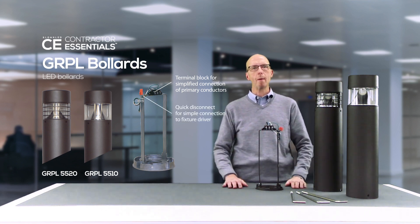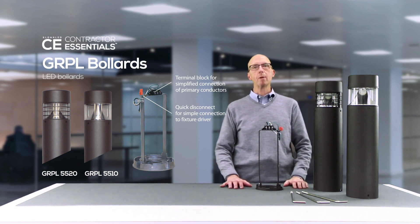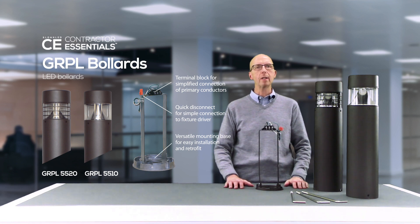The base includes a quick wire terminal block for primary connections and a quick disconnect that provides simple plug and play connection between the primary wiring and the driver. The driver is located directly under the optic module for protection from the elements. Both the optic module and the mounting base are secured to the aluminum shaft with 3 color keyed countersunk screws.